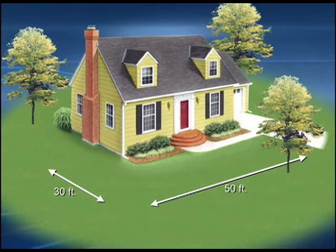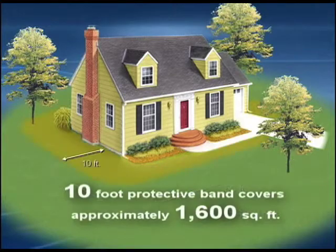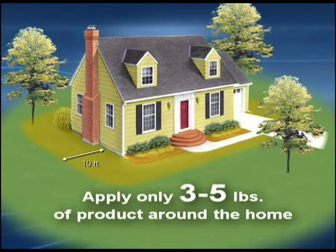For our typical home that's 30 feet wide by 50 feet long, which equals 160 linear feet around the home, a full perimeter treatment up to 10 feet away from the structure means we'll be covering 1,600 square feet. So you'll only need to apply 3 to 5 pounds of product around the home.